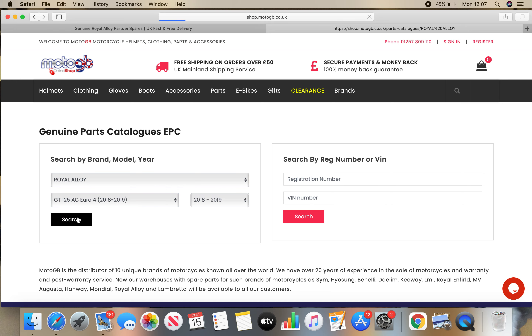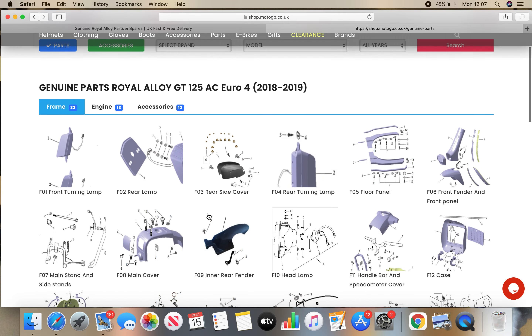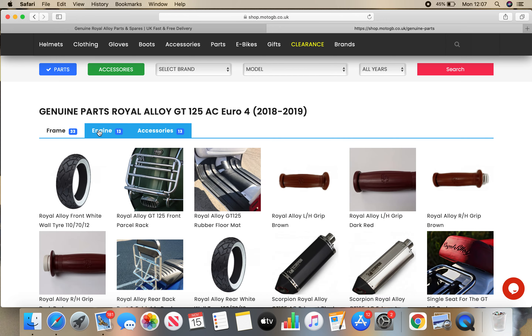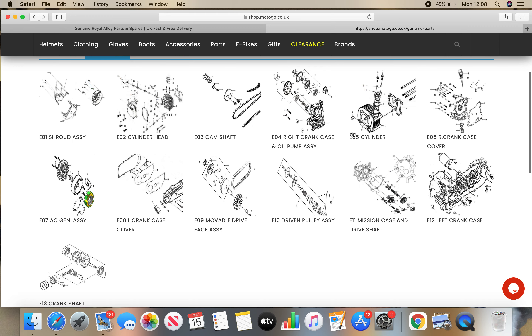I'm going to click on Search. The good thing about this is it pulls up all of these parts diagrams. You've got the frame here, the engine tab here, and the accessories over here. So if you click on Engine, for example, you'll see all these little diagrams.